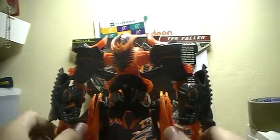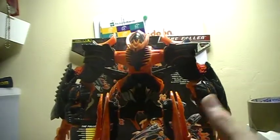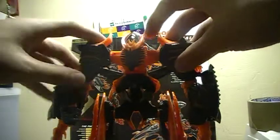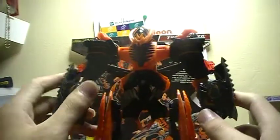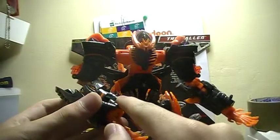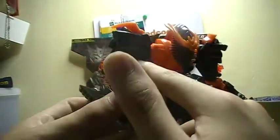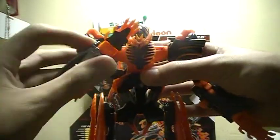Now I'm going to go to the transformation. First, what you want to do is take these pieces and then fold them forward. Bring these arms like this and then there's a peg right here that fits in a hole right there, so we have to connect the two.